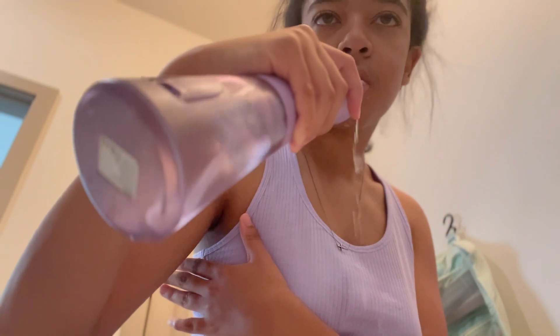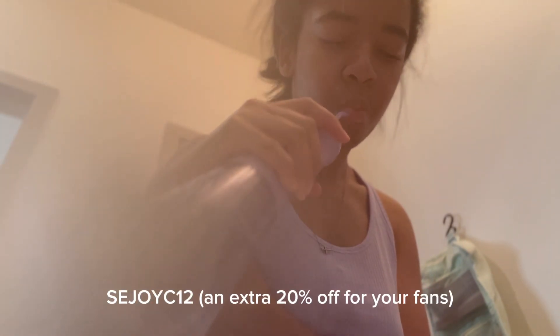Sajoy gifted me my very own water flosser. They have a gift for my supporters — a discount code that gives you an extra 20% off the water flosser. I'm going to put it at the bottom of the screen in the video, as well as in the description with the Amazon link so you can buy your own. Thank you so much to Sajoy, and I'll give you guys another message at the end of the video.